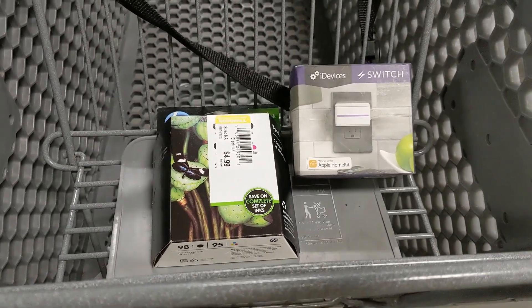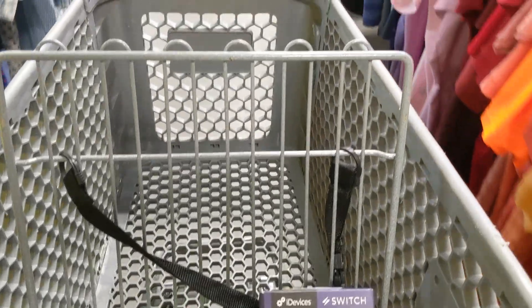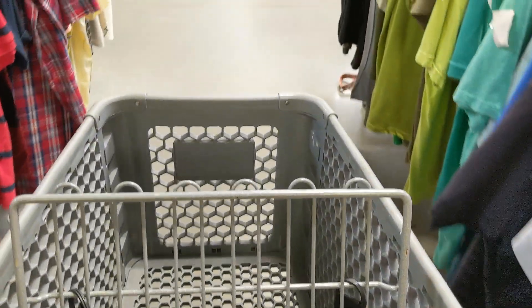I took my two items and headed up to the cashier. I should do pretty well on that iDevices switch. We didn't find a lot at this store, but you just keep plugging and eventually you're going to find the right items and make yourself a lot of money. You can make a living at this business but it takes some time. I'll meet you at the next store.